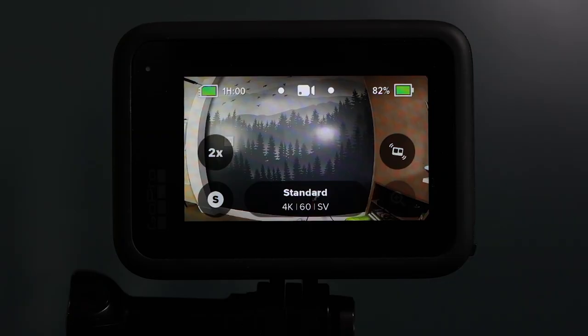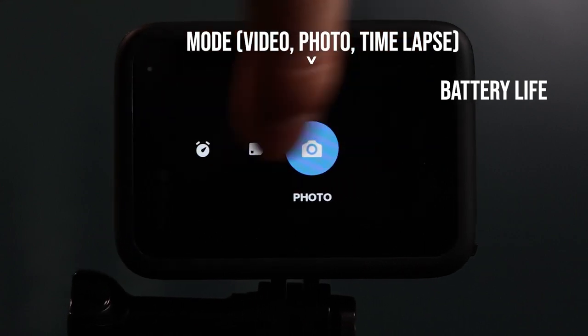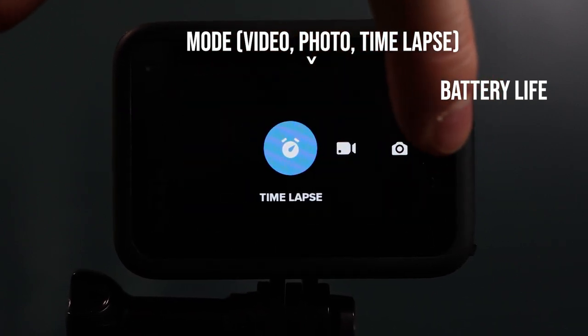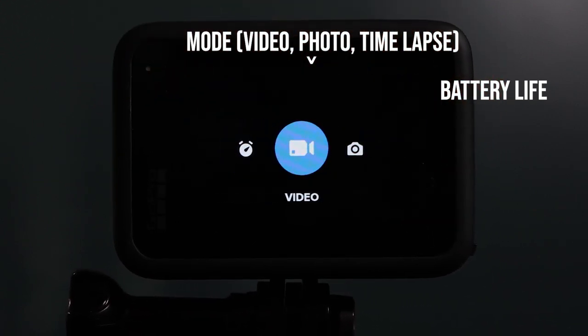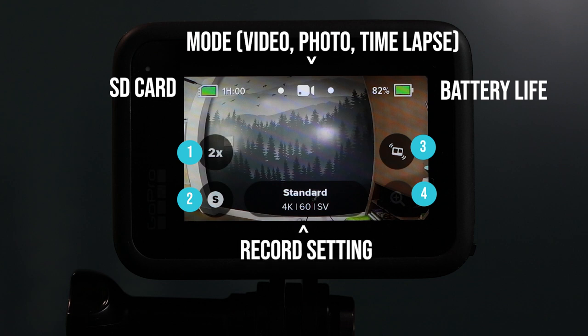When you're in the home screen, you have several indication icons as well as shortcuts to key settings. At the top of the LCD you have your battery life in the top right, the mode that you are in in the top center — which you can change by swiping left or right between video mode, photo mode, and time-lapse mode — and the amount of space left on your SD card in the top left. There are four quick setting buttons at the bottom and your main recording setting at the bottom in the center. The recording setting tells you your resolution, frame rate, and field of view.